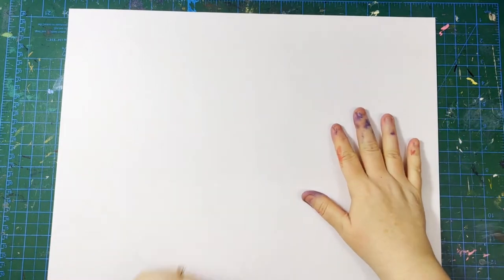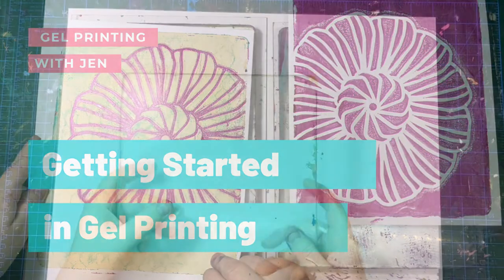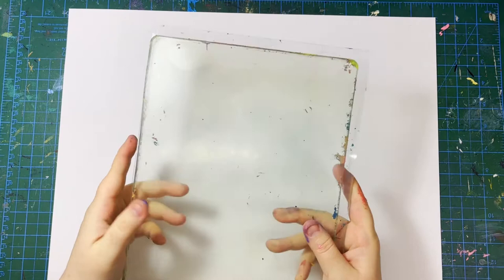Hello and welcome back to my channel. Today I thought I would give you some beginner tricks and tips for gel printing. So let's just jump in — this is going to be a lot of fun.